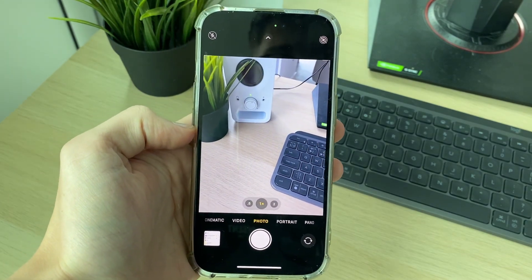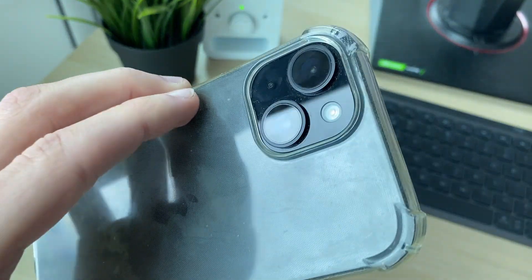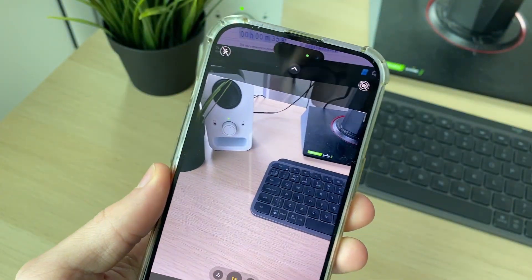Make sure to watch this full video to find out the different things you can try. First of all, go and look at your camera — whether it is the back camera or the front one — and just make sure that it's clean.